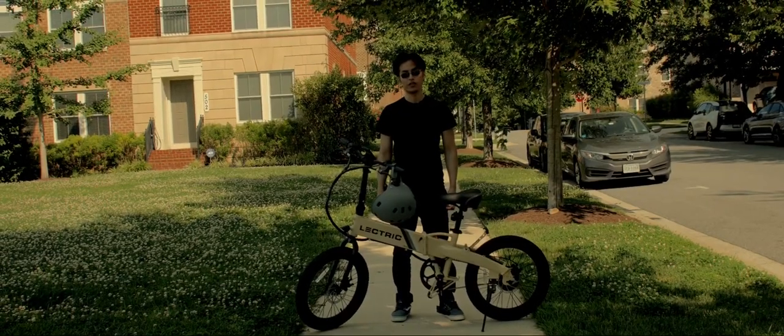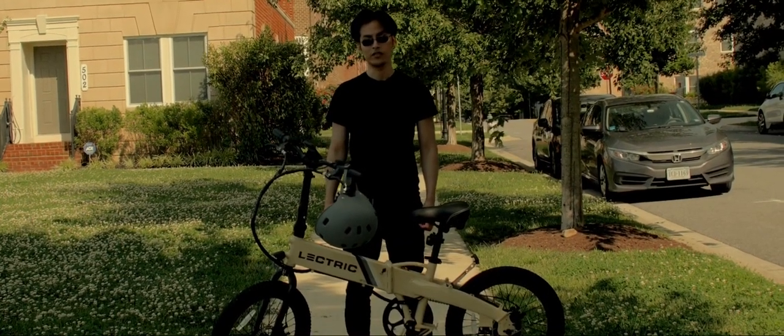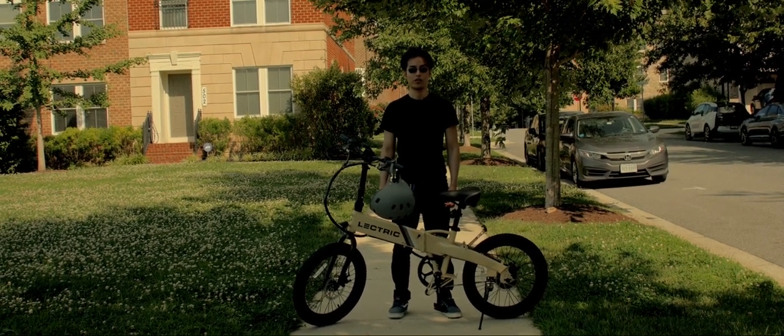When it comes to the front and rear lights, there's really nothing to brag about. The lights only have about four to six feet of visibility. The only good quality of the lights is for others to be aware of your presence.